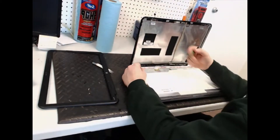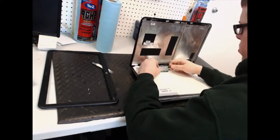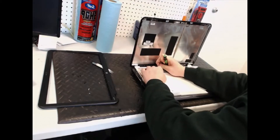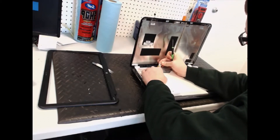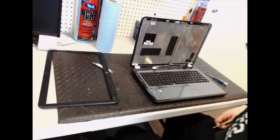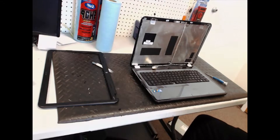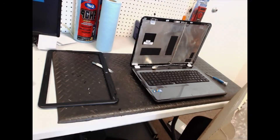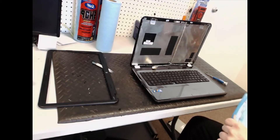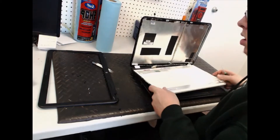Once those are out, the screen will just come down like this. There's a piece of tape right here holding the connector in, so take the screwdriver and pry that off. Just pull the connector right out of there — sometimes there's adhesive underneath. Pull it out and take this broken screen and throw it away because you don't need it anymore.